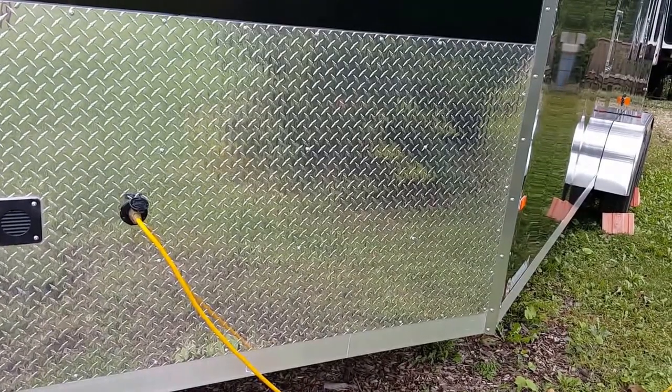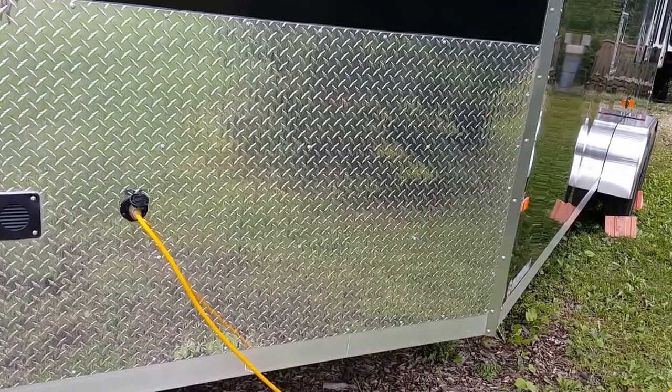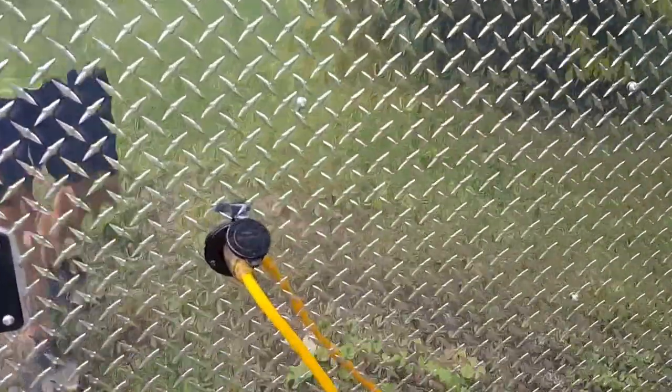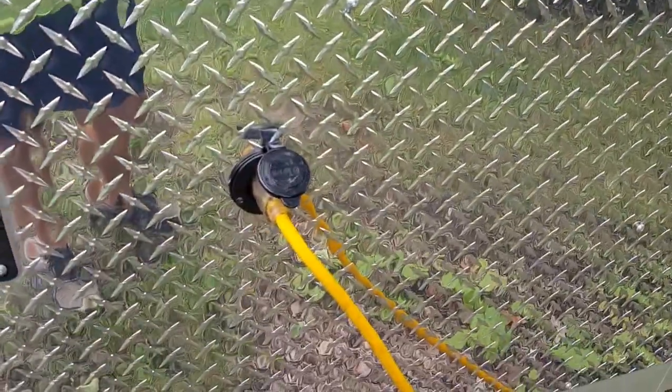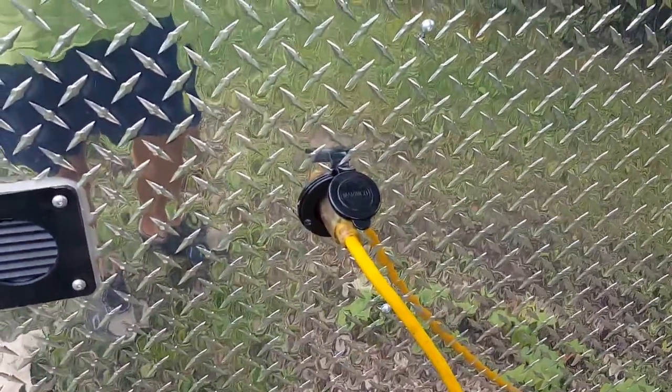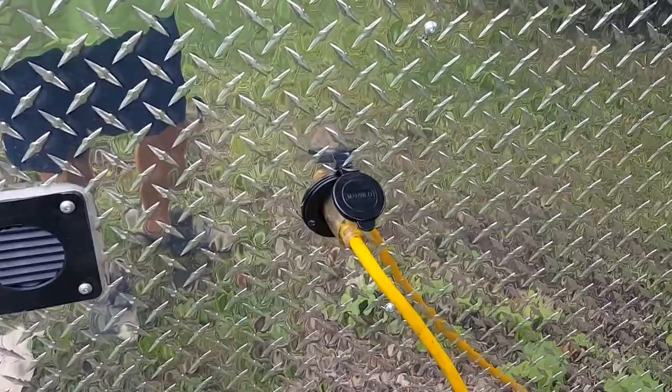Hey guys, this is Savage. I thought I'd show some progress here. The plug here that you're going to see is the 110 input. Basically you plug an extension cord in and it charges the internal battery and whatnot.